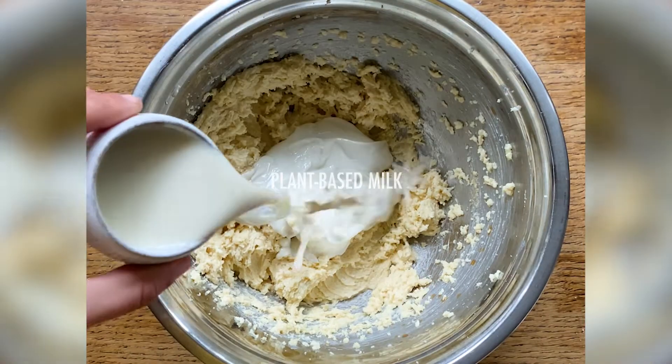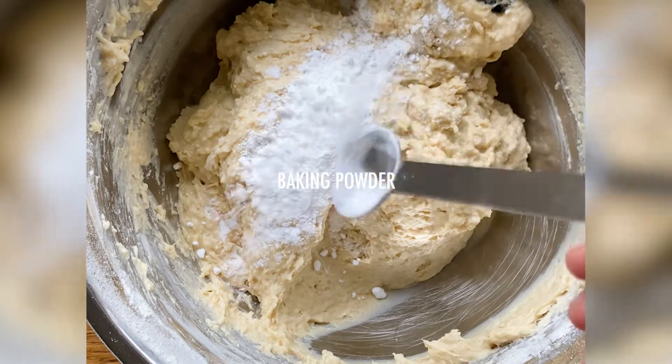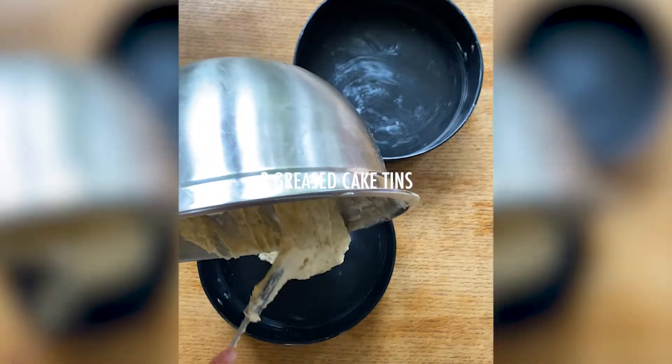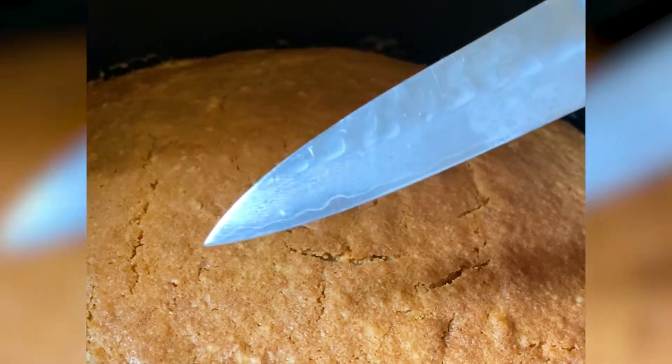Meanwhile, add the plant-based yogurt and milk and lightly mix before sieving in the flour. Add the bicarb, baking powder and a pinch of salt along with the aquafaba. Fold this in gently and split between two greased cake tins and bake at 170 for about 25 to 30 minutes until golden and the knife comes out clean.